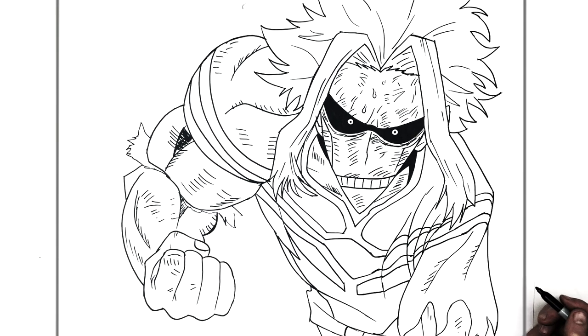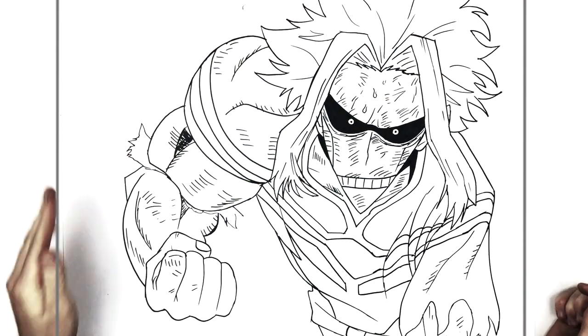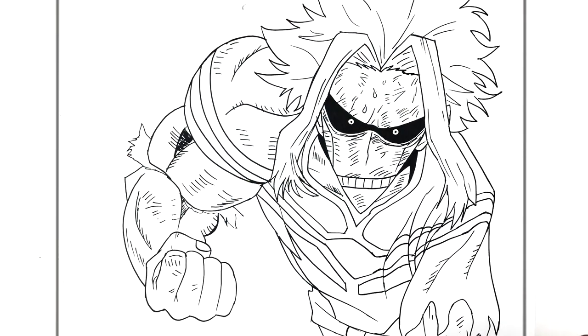I do believe that is how you draw All Might in whatever form this is called — the form with the big arm. Hope it was helpful guys, thanks for watching, I'll see you in the next one.